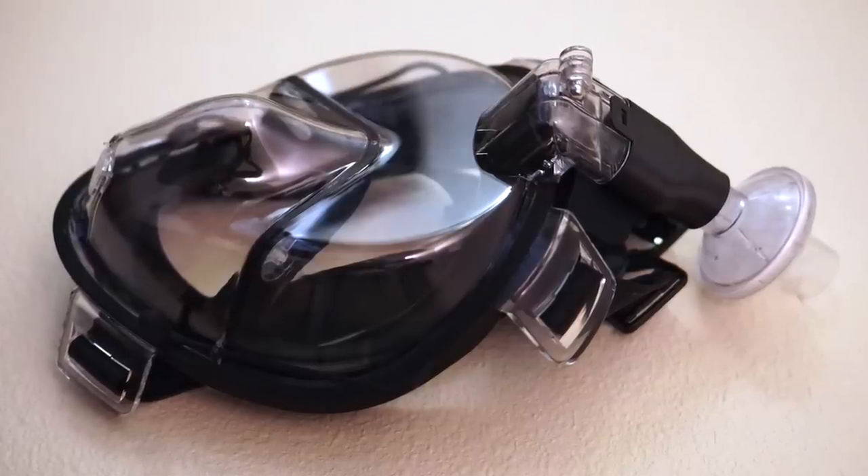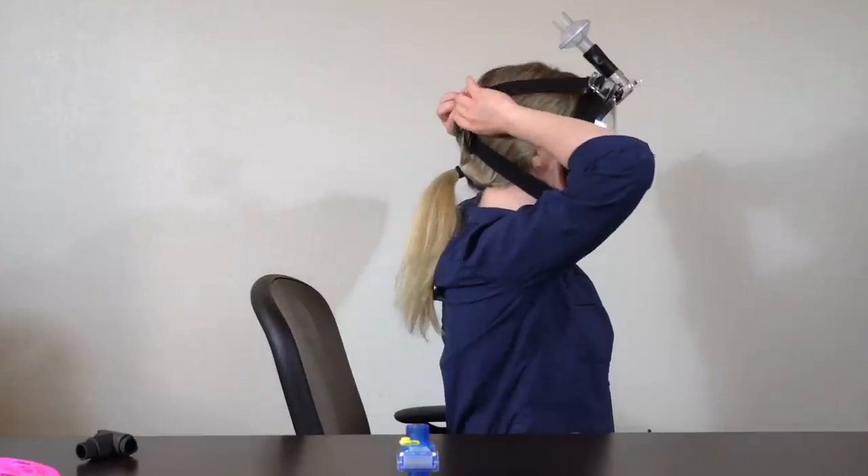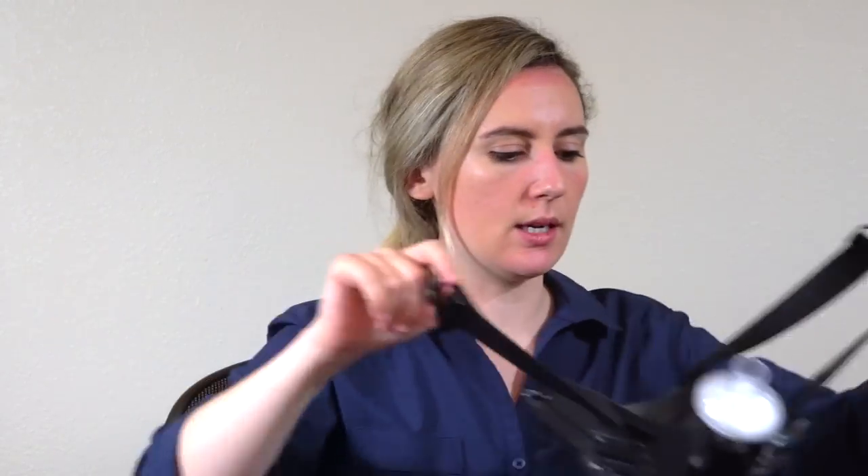To take the mask off, you just press the clip on the back. You don't need to touch the front of the mask, which might be contaminated.